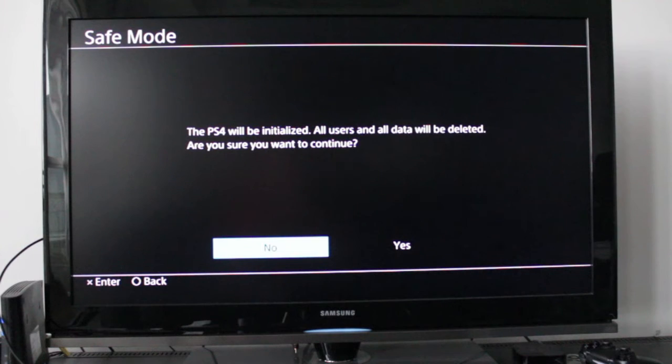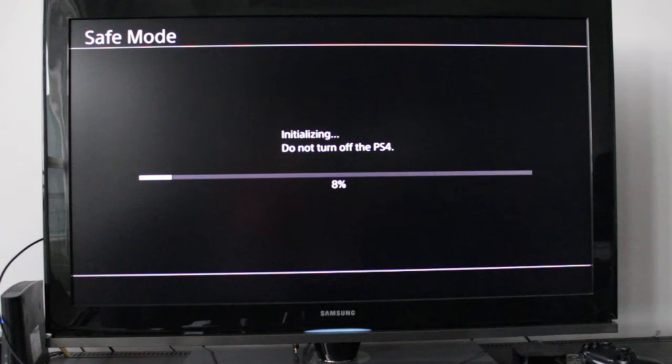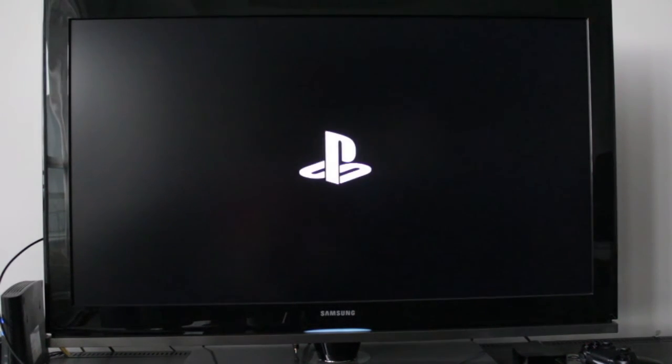After a while a message will appear: the PS4 will be initialized, all users and data will be deleted — are you sure you want to continue? Go ahead and select Yes. If at any point you're prompted with options, select the one that says Initialize PS4, Reinstall System Software. During this whole process just give it time to install and initialize.